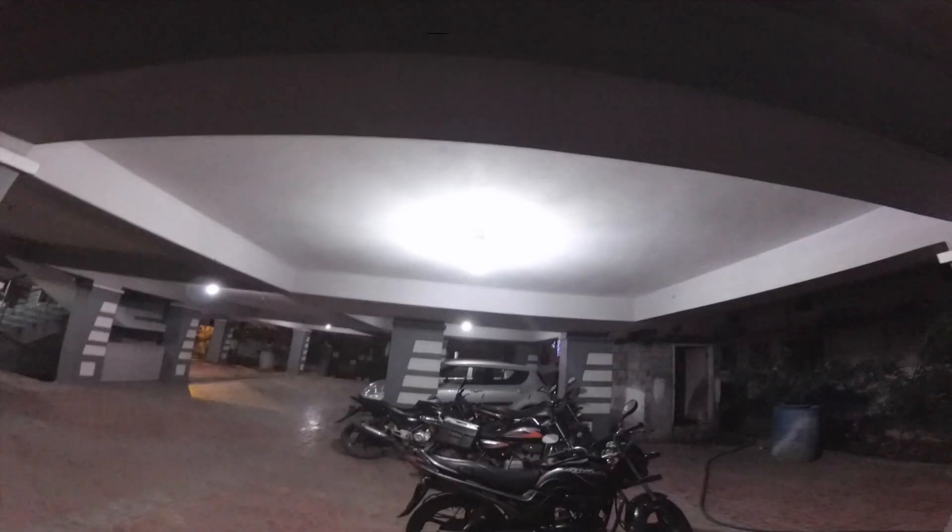Here are more footages, including footage taken in completely low light. This is how the video looks in completely dark or decently lit conditions. I don't think the camera is doing a fair job in low light environments. I'm standing completely under the light right now, and this is how it looks.